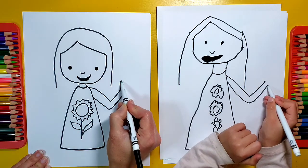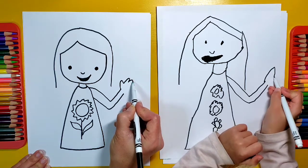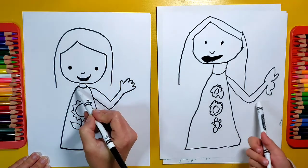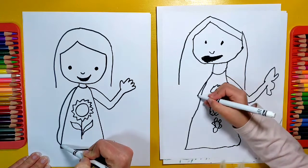And then you can make fingers — one, two, three, four, five. Then the other hand is just going to be down by her side, so I'm just going to go like that.